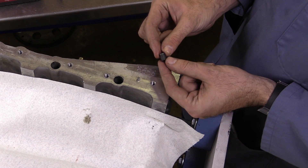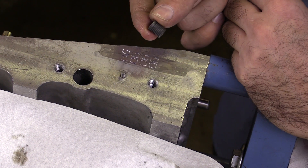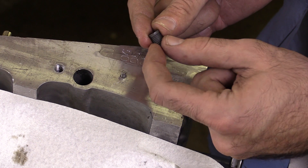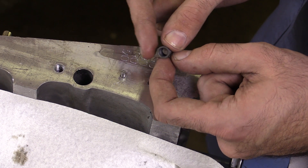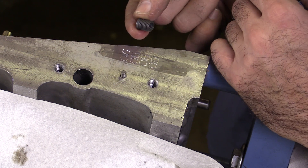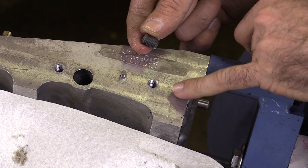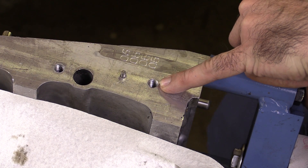Now there are a lot of different brands and styles of insert. This particular one is what's called a TimeCert. It's a solid insert that has threads on the outside and then has our original dimension of threads on the inside. This is a very good, very strong, permanent repair method when it comes to repairing damaged threads.